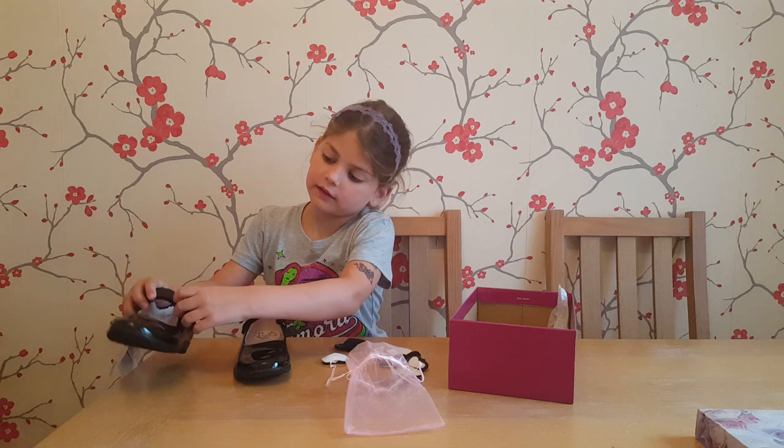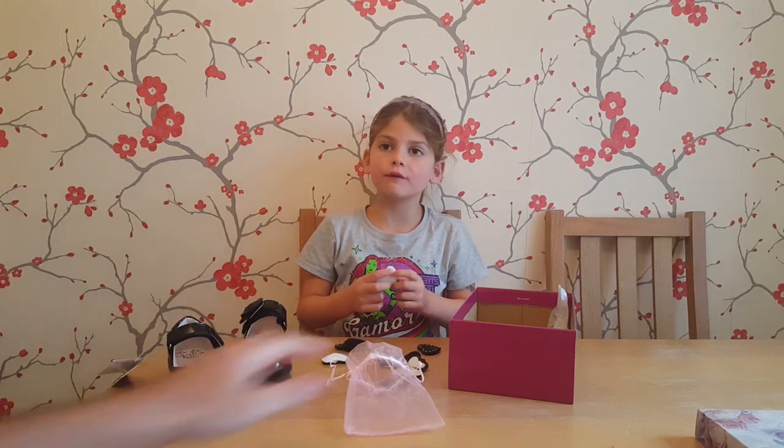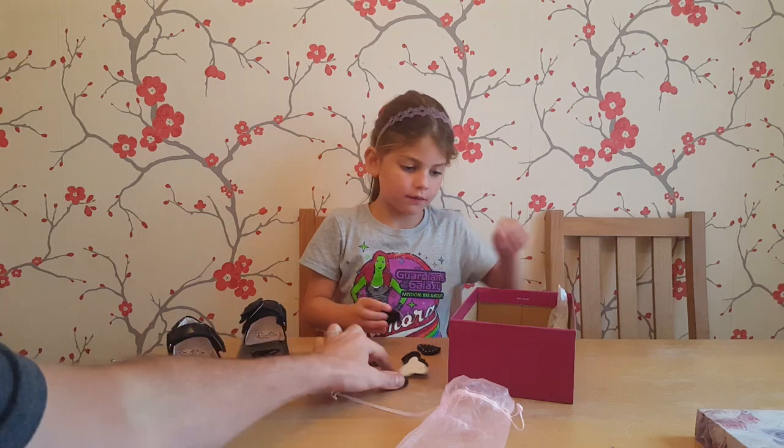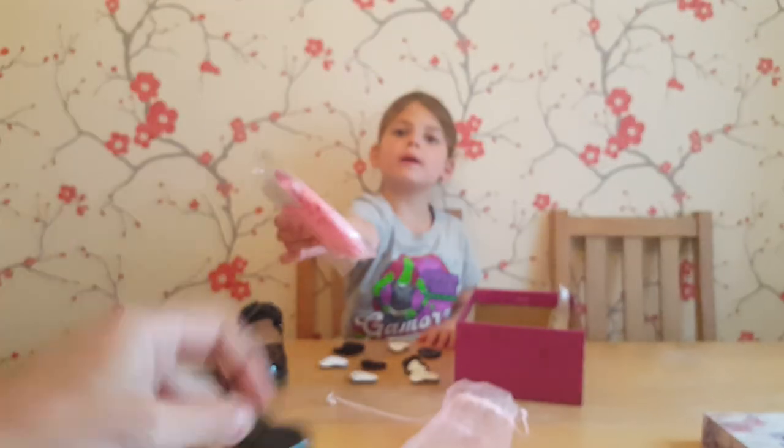Oh, that's nice, isn't it? And every day you could choose one — you've got all different ones? Yeah. Oh, cool. And then they come with some socks, some pink socks.